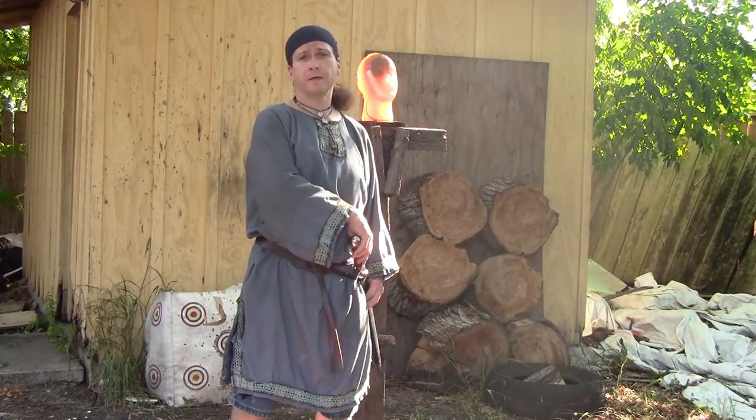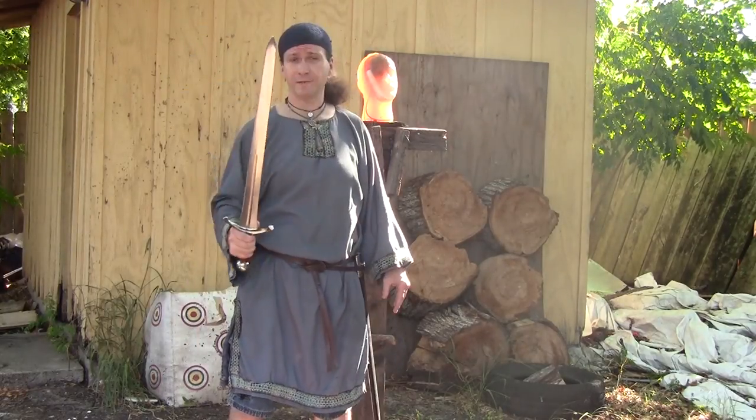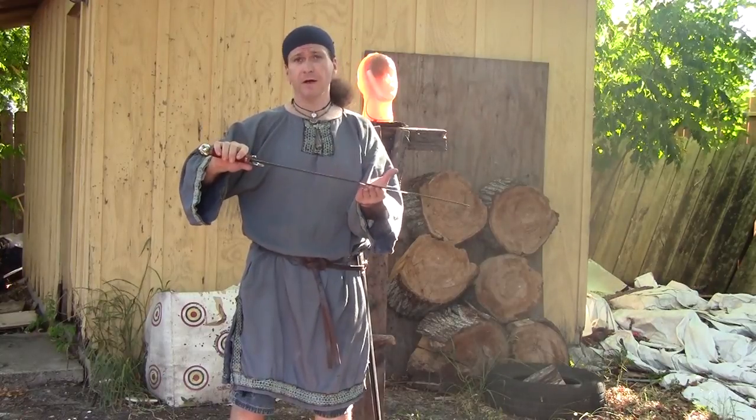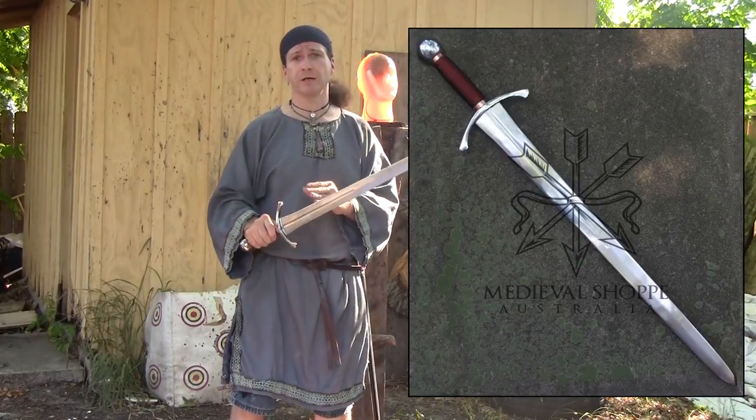Hey! Brian here, and I'm here with a sword that's been long awaited to see. A lot of people wanted to see this blade — I was very excited about receiving it. It's the French Sharksword from Medieval Shop.